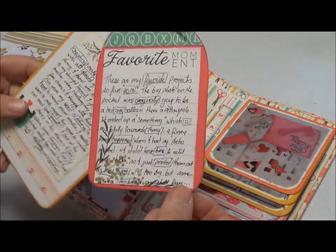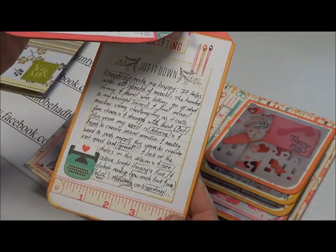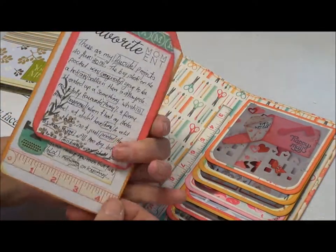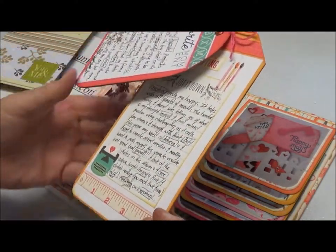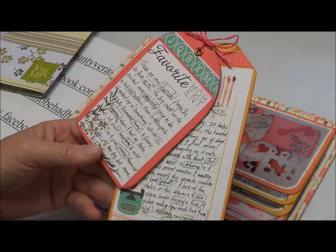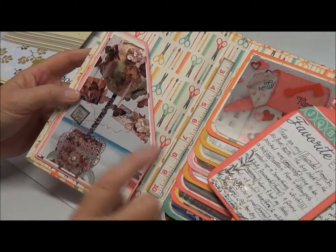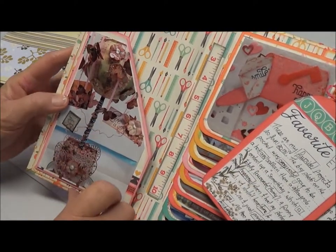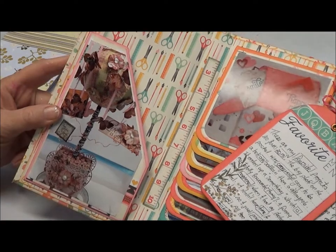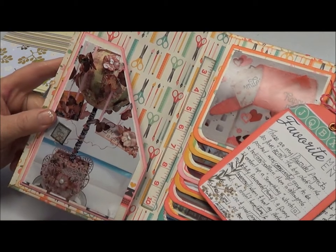There's my tag I finished, and these are my favourite projects so far, just some jotted down. The big photo on the pocket was originally going to be a hot air balloon, and then I was going to make it into a maypole. Well, I mucked up both cases, so that's what I've come up with. But it's something that I love and it's my very favourite thing that I've ever made.